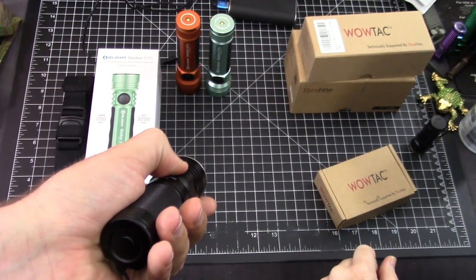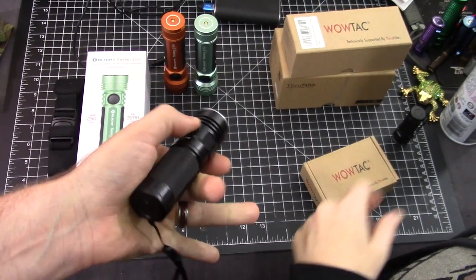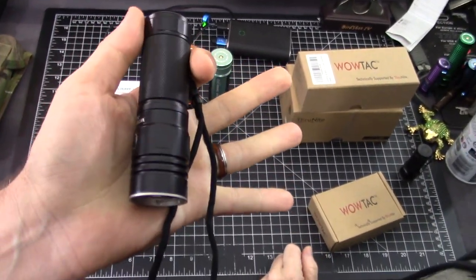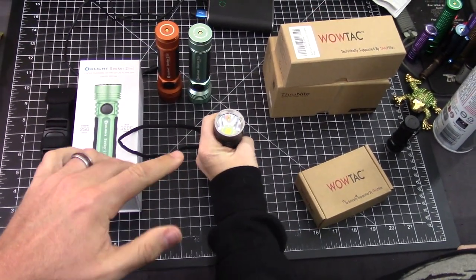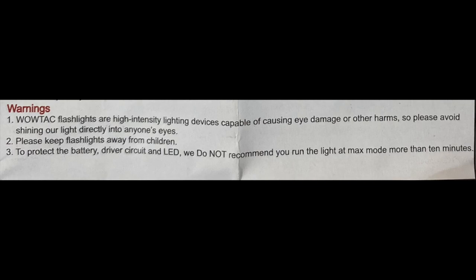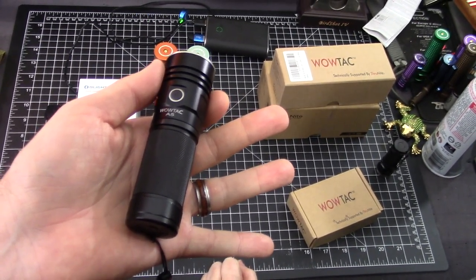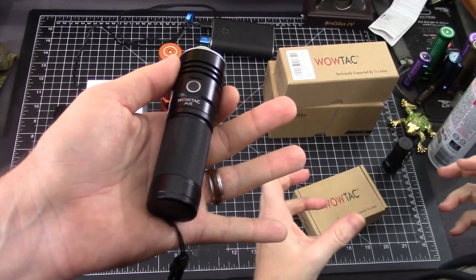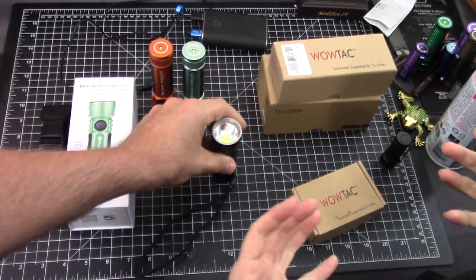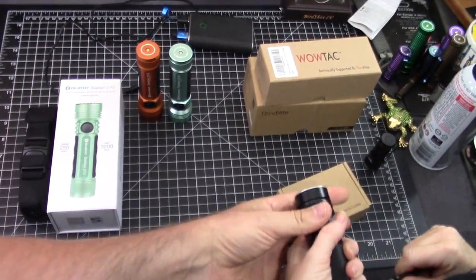It is a push button press. We just ran this thing for 10 minutes in the living room on turbo, tail stand on turbo. We turned it off per the instructions — they said don't run it more than 10 minutes to protect the battery. We kind of wanted to test it. It stayed the entire lumens, which are 3650 on the WowTac. We were waiting for it to come down but it didn't step down noticeably.